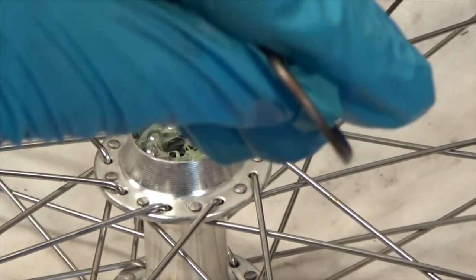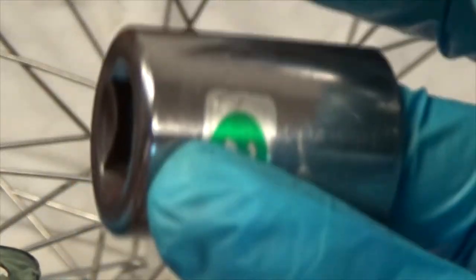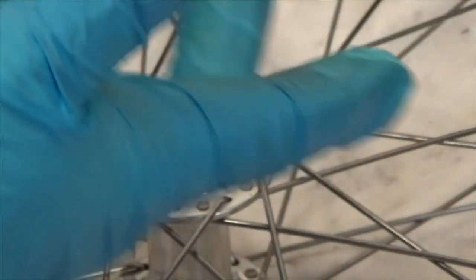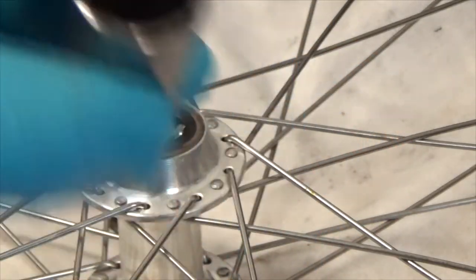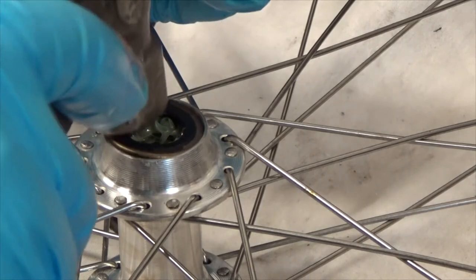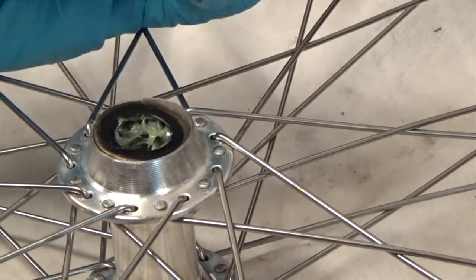I'll put some grease on the face of the seal that's facing inward, then set it in place. I found that a 13/16 and a 21 millimeter socket both work to seat the seal. I'll get it lined up correctly, set the socket on the drive side instead of the nut side, and use a little hammer to get it started and drive it down in there.